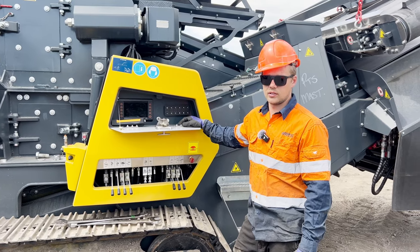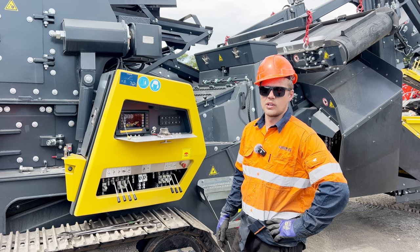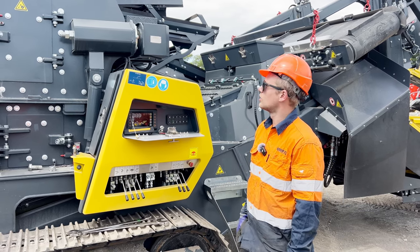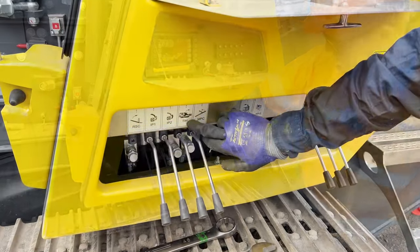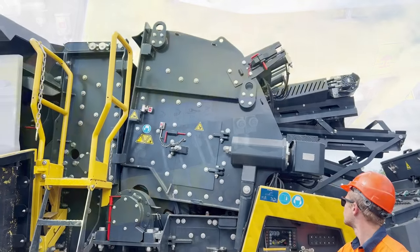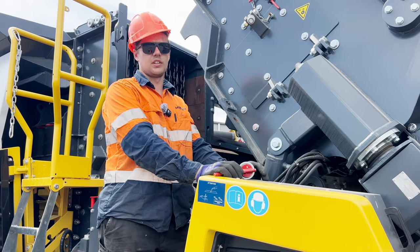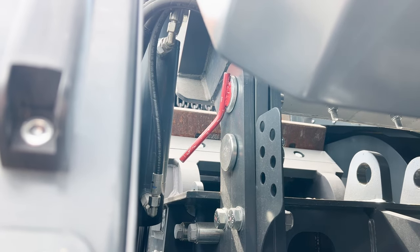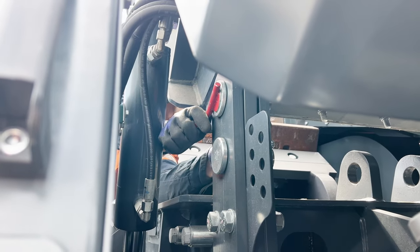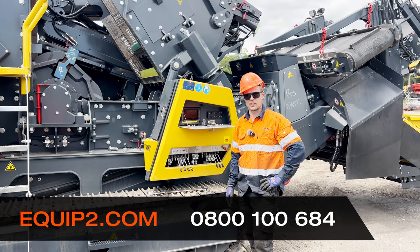Once that is all done, you can now start the engine and engage the hydraulics to open the crushing chamber. Once the hydraulics are engaged, we are now ready to open the crushing chamber using this lever here. Once the crushing chamber is open, then we need to install the safety pin. And this is how you open the crushing chamber on a Keystrak R3H.